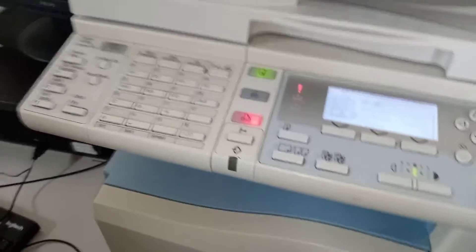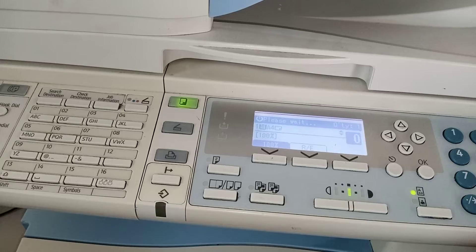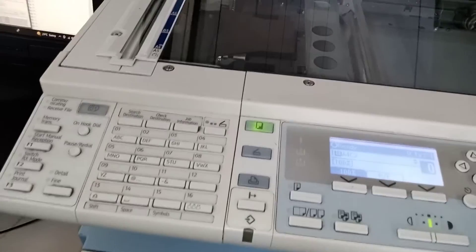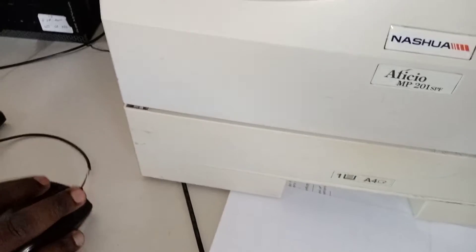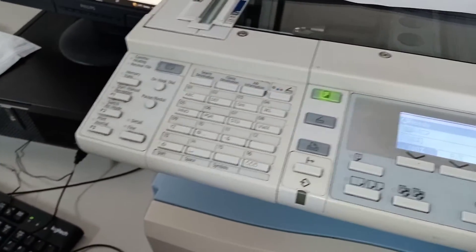There's something like a paper jam, and there's too much ink everywhere. Yes, we got the paper out but it's a little bit dark.